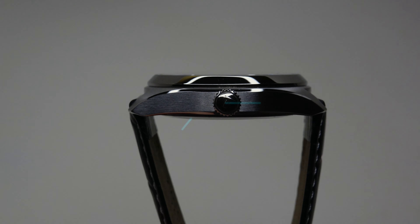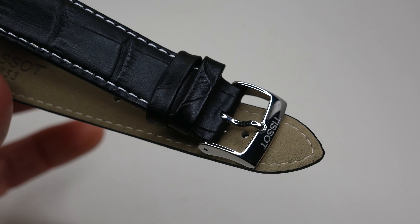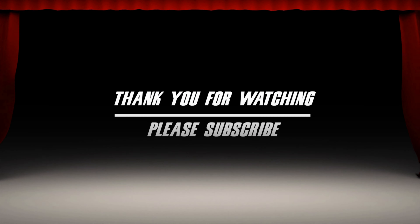It comes on a black leather strap, 20 millimeters wide with a buckle — 20/18 size, 120 millimeters long. The crown is a regular pull-push crown. I really like this small sub-dial with the red color; it looks very nice. About the lume — this watch has lume on the hands, and perhaps on the markers too. Let me check — one, two, three.